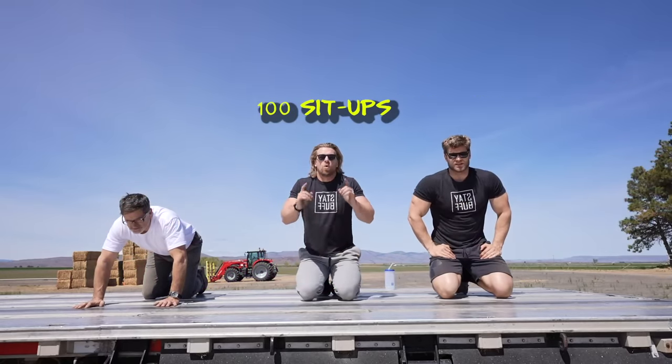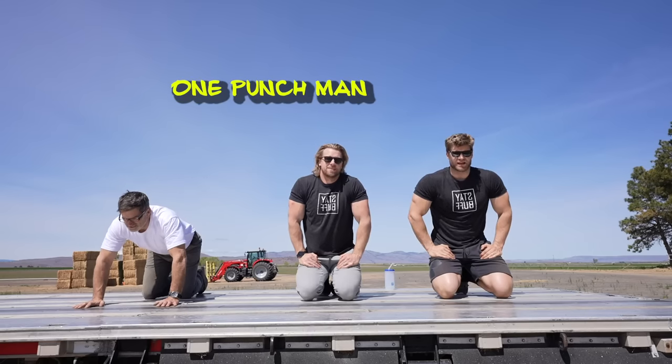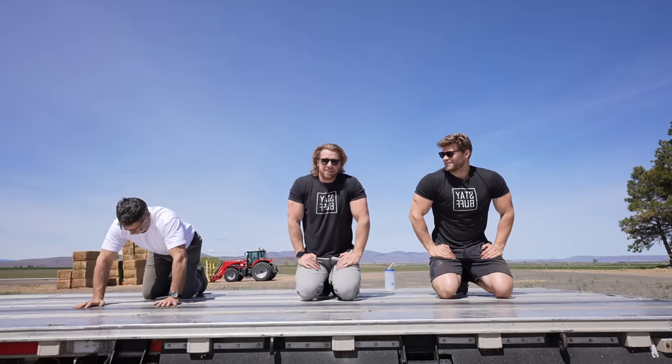100 push-ups, 100 sit-ups, 100 squats — this is the One Punch Man workout. Is everybody ready? Yeah, let's do it!